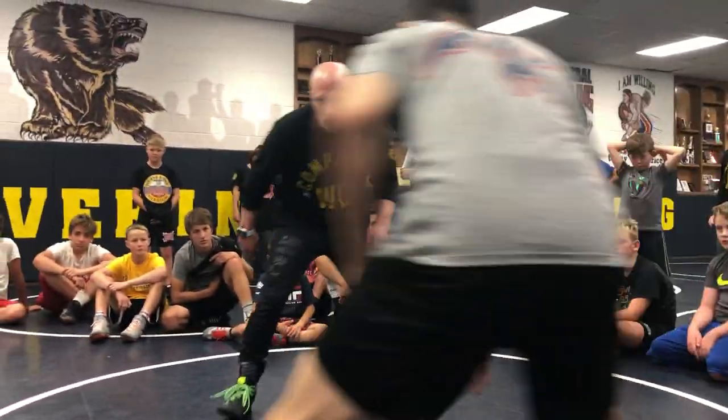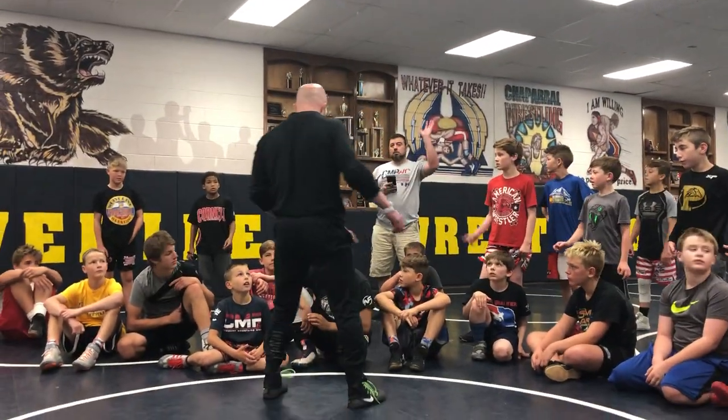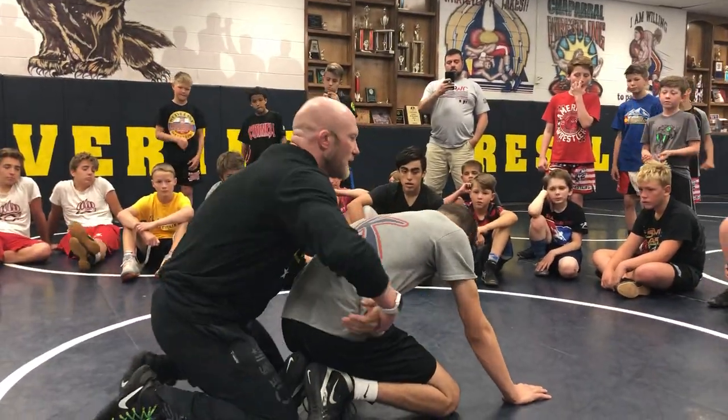Keep going. Look what I'm doing — what would you guys consider that call? What am I doing? Cutting him off. Cutting him off, all right. I'm cutting him off. Now watch what happens when we're down on the mat.